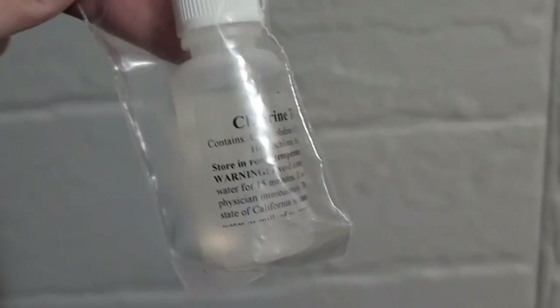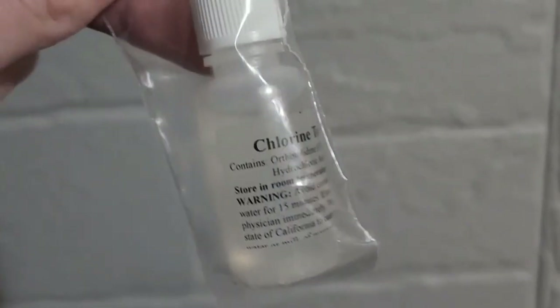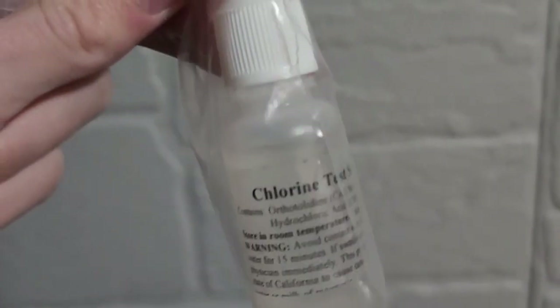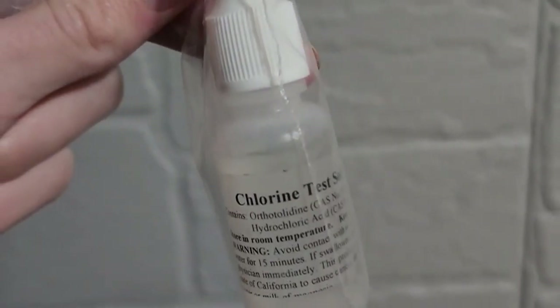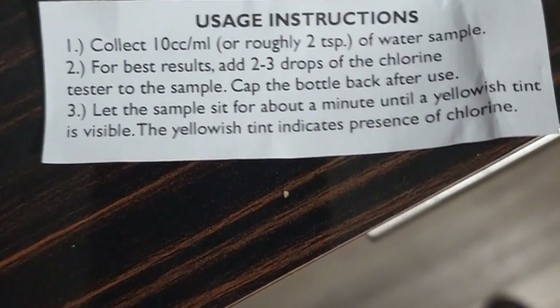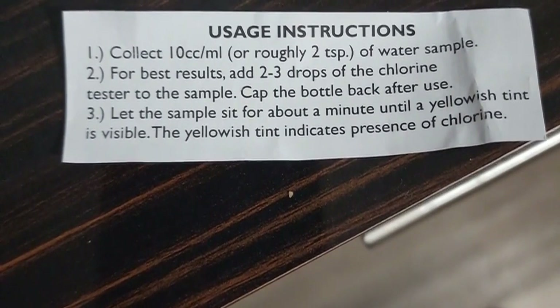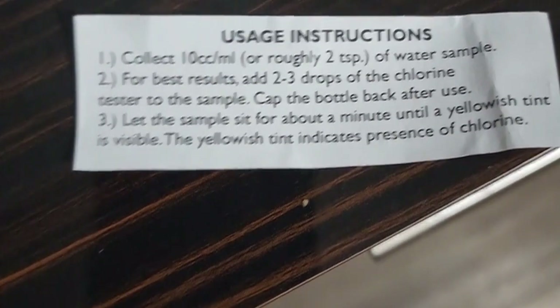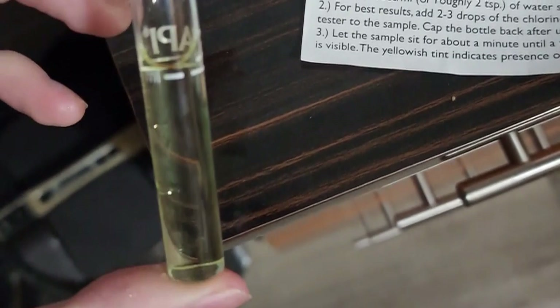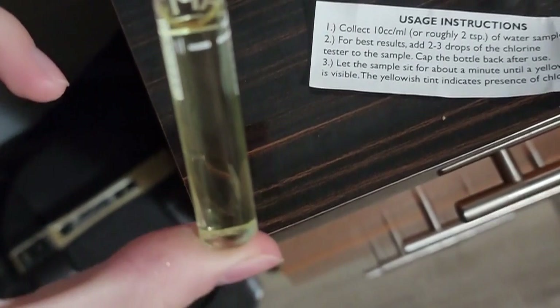We'll be using a chlorine test solution for this experiment. We'll see if the API Extra Strength Water Conditioner is legitimate — if it actually does de-chlorify the water. As you can see, if the water turns yellowish, the more yellow it is, the more chlorine there is. Let's just say yellow means presence of chlorine.